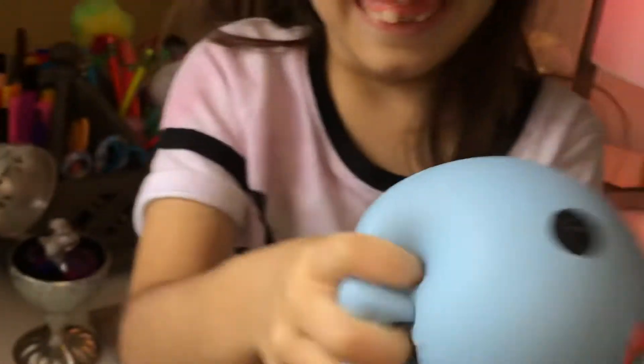Who's that? That's a giant squishy. I got two of them, too. So squishy. Bye! Bye! Bye!